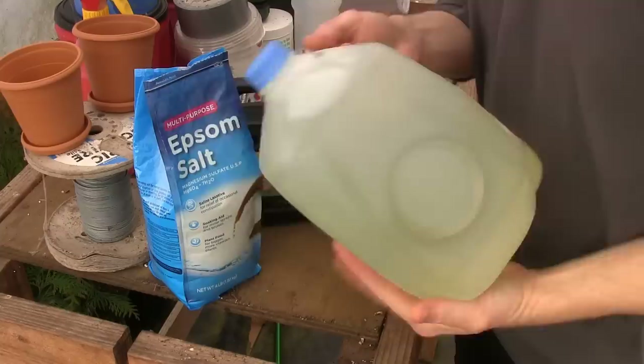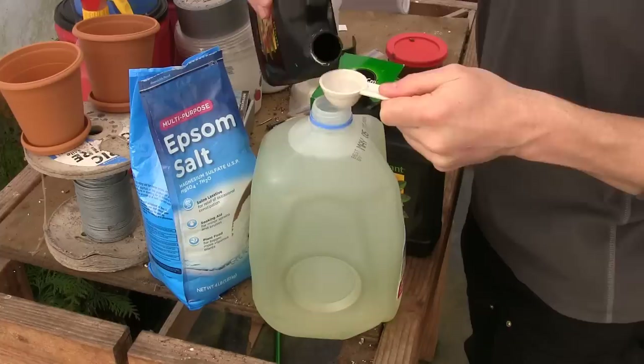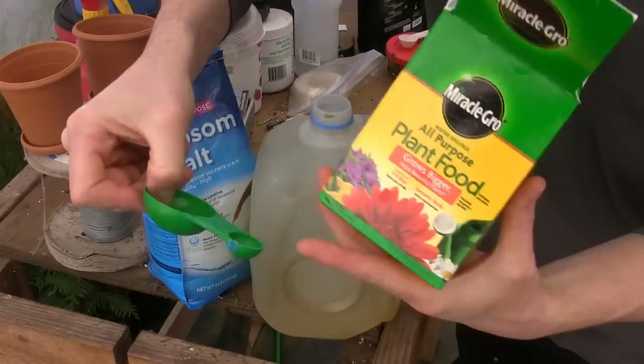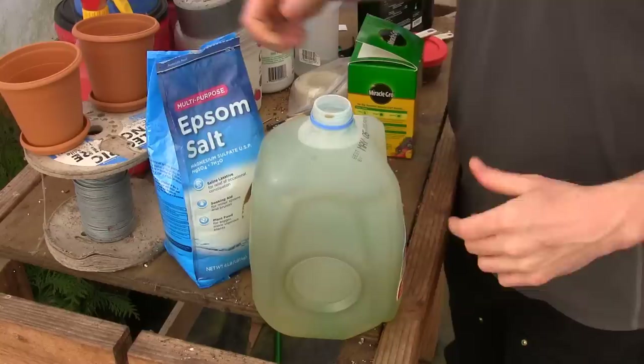The first thing I do to get this prepared is start with a gallon jug and fill it with water. Now that I've got my gallon of water, I start with the Mother Plant. We're going to need a tablespoon and a teaspoon for all of this. We do a tablespoon each of Part A and Part B into the gallon of water. You've got to mix this particular fertilizer separately — Part A goes in first, then Part B goes second. Once we've got that, we turn to the Miracle Grow. The small measurement is a half teaspoon, and that's the one I use. So I do a half teaspoon of Miracle Grow right in there.